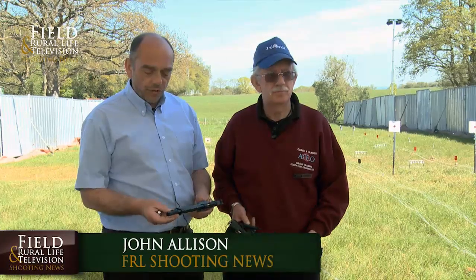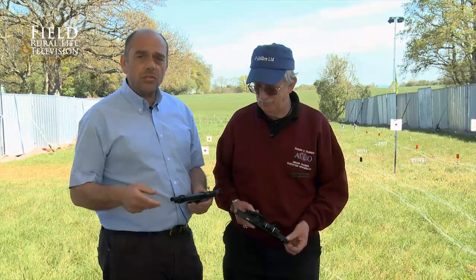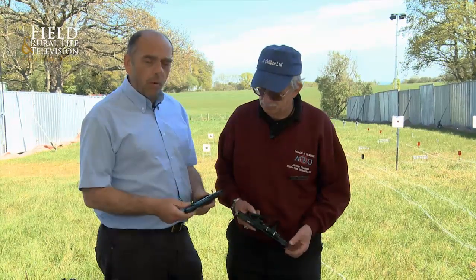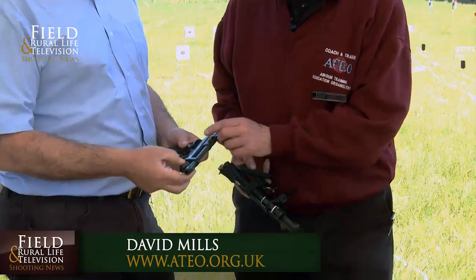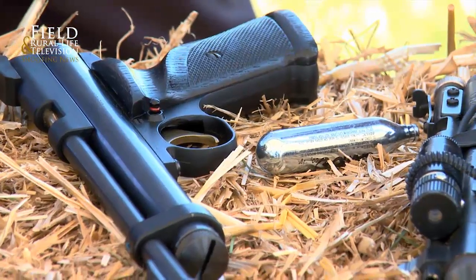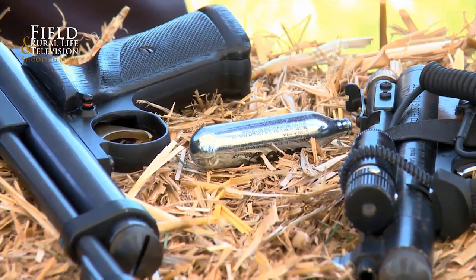Welcome to Field and Royal Life shooting news. This week we're looking at air pistols for pest control. We've done quite a bit of pest control in the past using traditional traps, but David's brought a wonderful collection through. This is interesting - literally just for pest control. The other CO2 stuff gets used for fun, but really these two have made a name for being suitable for pest control.